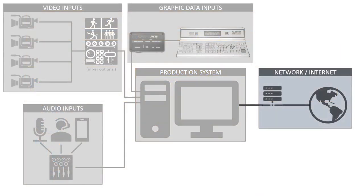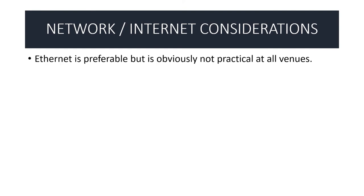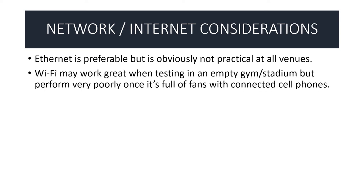The final component is network and internet. Once you have your encoded live stream, you've got to send it somewhere. Ethernet is preferable — faster data speeds and more reliable — but it's not practical at all venues. You may have no choice but to use Wi-Fi, especially at outdoor facilities like a high school baseball or softball stadium where there's probably no ethernet in sight. Wi-Fi may test great in an empty gym before the season, but once the event starts with a crowd and many devices on the network, performance can change significantly.